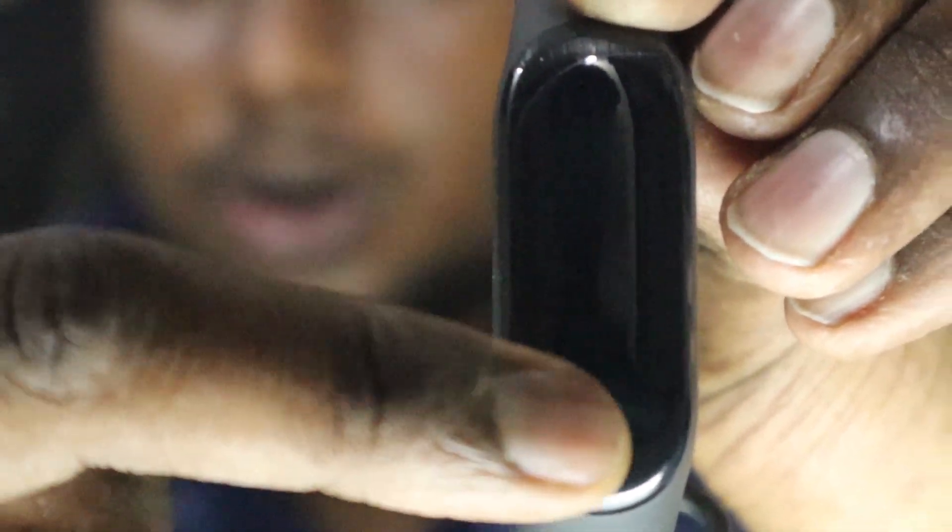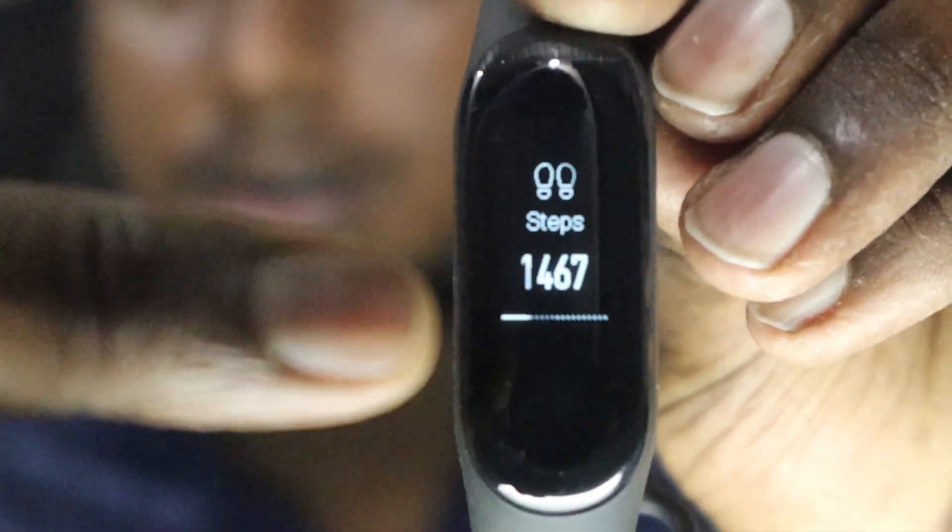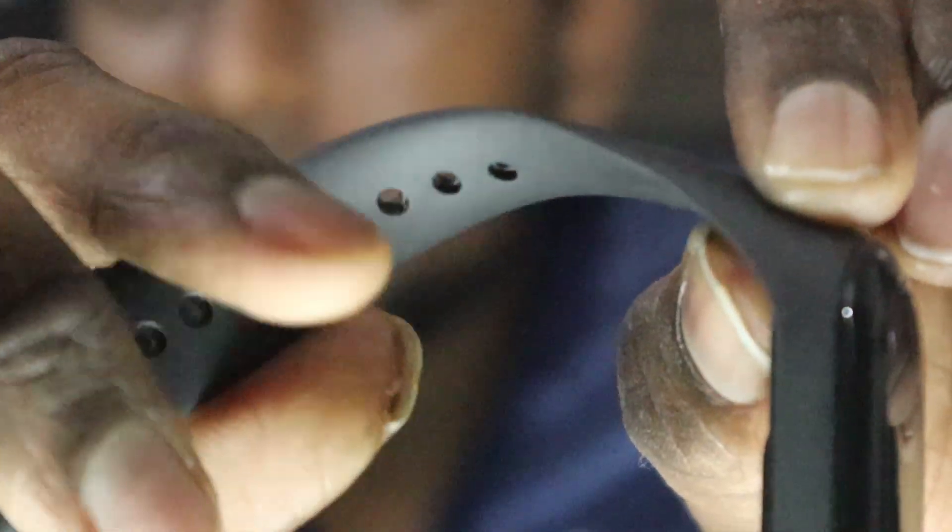So I hope that the unboxing was good. This is the MI Band 3 which you get out of the box, so we'll just see what the features are. It has an OLED display which is touch sensitive, and it also has a home button which is also touch sensitive, which helps you to easily scroll through the options. After that, it has an IP68 rating which has 30 minutes resistance over water at a depth of 3 meters.